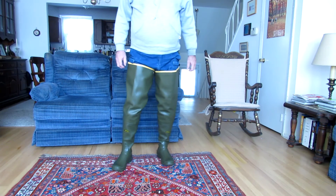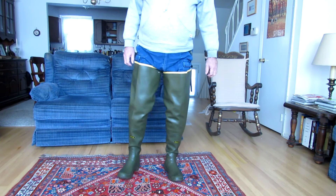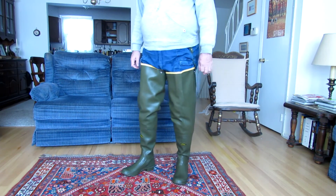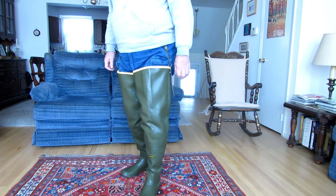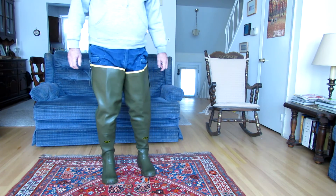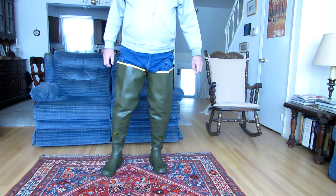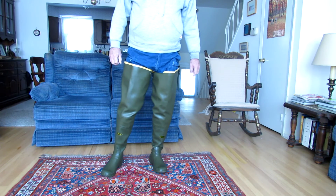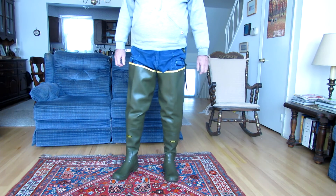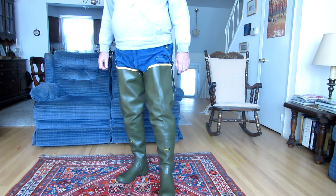People when they see me in these boots are likely to comment on how good looking they are, how they like them, and that I have the right boots for that kind of weather. What they don't realize, however, is these boots are just amazingly comfortable. They are so comfortable that they can be worn for hours on end without any foot or leg fatigue setting in at all.